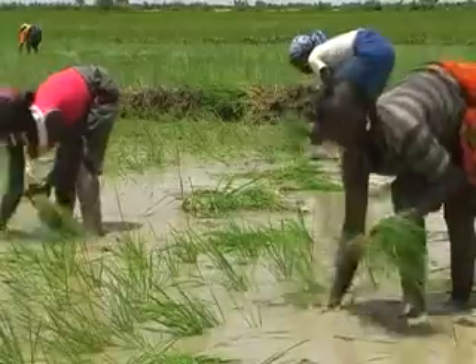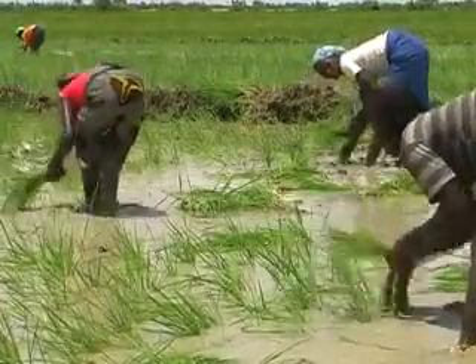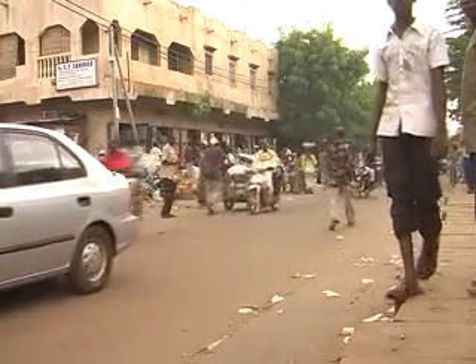We want to do anything to make sure our people master and understand all of these aspects. Our children who do the work have not received adequate training, and the older people with experience have retired. So these are real challenges. Around here, some young people are leaving the rural areas, but nowadays our children understand that staying in the village and growing rice and vegetables in the off-season is more profitable than leaving for Bamako or Senegal.